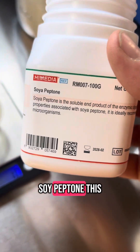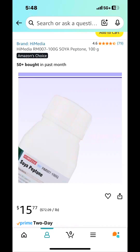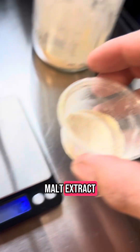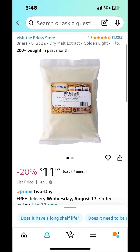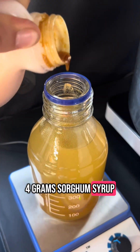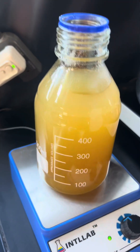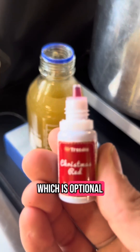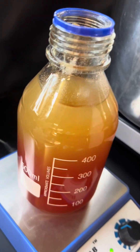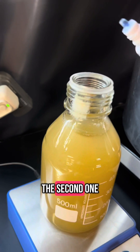One gram of soy peptone — this stuff smells really bad by the way. Four grams of light malt extract. And then about four grams of sorghum syrup, just a little bit. And food coloring, which is optional — we're going with a Christmas red for the first one and a sky blue for the second one.